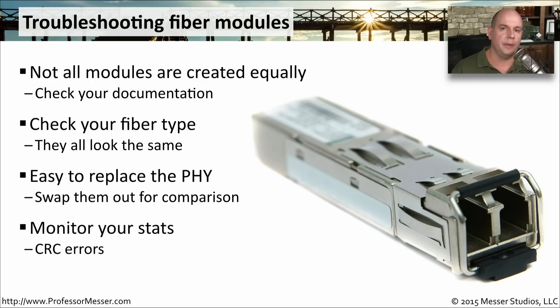And of course, monitor the statistics. You'll be able to see CRC errors on the connection or be able to understand if there's any type of signal problem for this particular link.